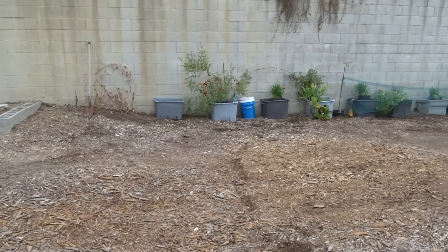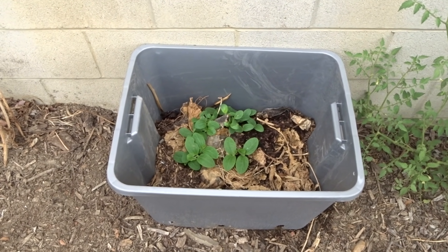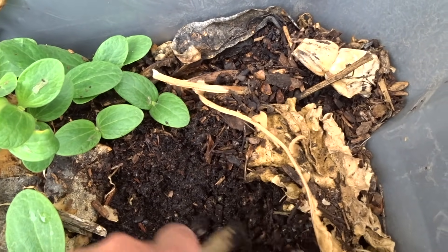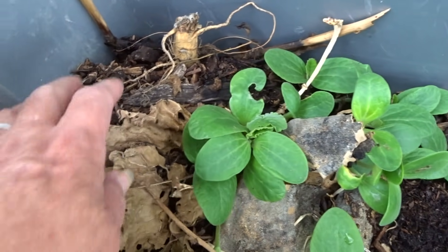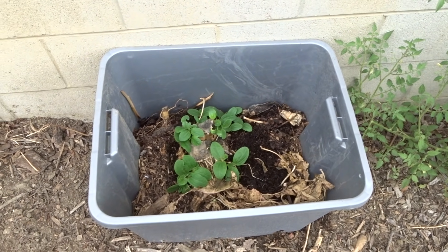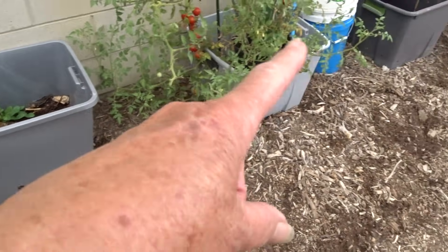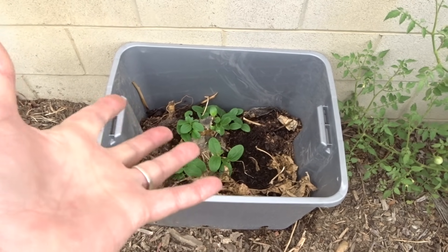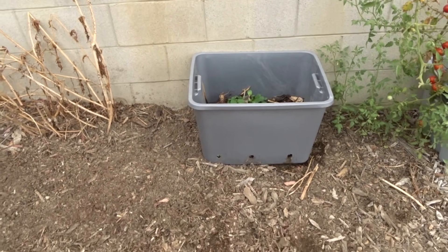So going back to this — forget about the dogs, hopefully I don't hear them. But that's kitchen scraps which is so rich. It's got microbes in there. I just set this up so I'm not even sure if there's earthworms in here. I started throwing leaves and stuff in here — look how it's already breaking down. How can anyone say the potting soil is too rich when it's growing in rotting matter full of microbes? It's not too rich.